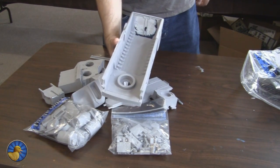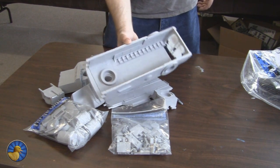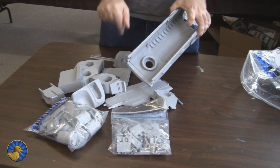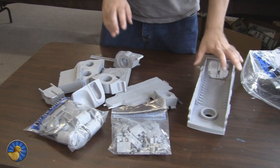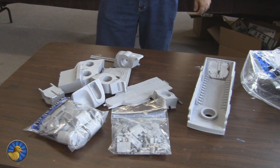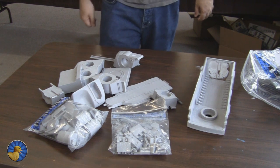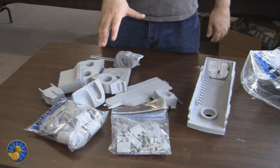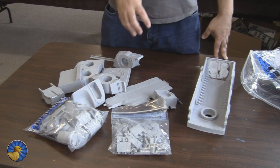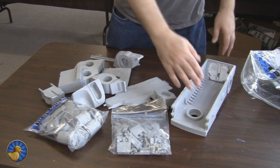It'll actually transport six battle suits, a full squad of gun drones, and two full squads of fire warriors into battle. But there's also a new variant in the new Imperial Armor Book that will actually transport a group of XV-9s. So if you've been watching my other videos, you know I've painted a few XV-9s lately, so you can probably guess who commissioned this. One really cool thing about this kit is it actually comes with the parts to make six battle suits and all the gun drones that would sit inside here.